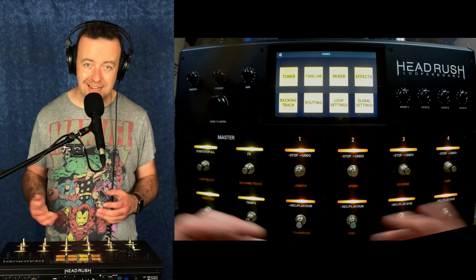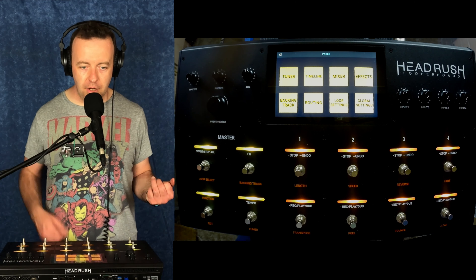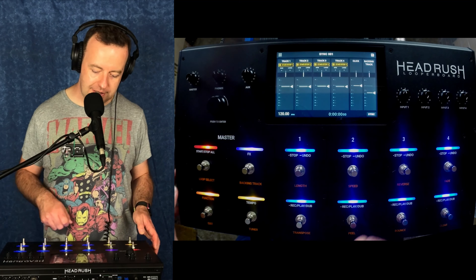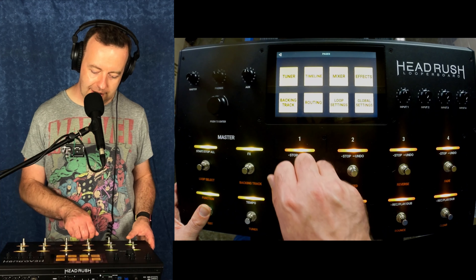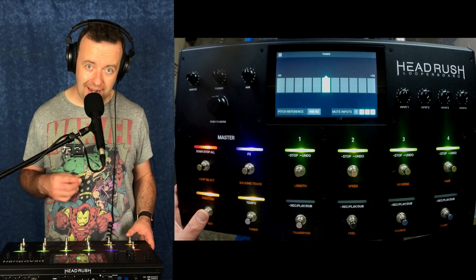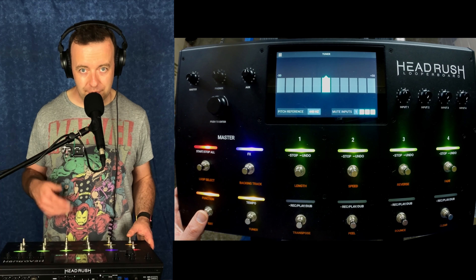This is brilliant because now I can actually go, what's the mixer doing? Instead of stopping playing and bending down to touch the screen, I can go into here and see the mixer running if I need to. I can hold that down again and go back to the timeline, hold it down again, and I can go to the tuner. The tuner mutes me because I can mute it — and that's another thing: you can now mute the audio coming in when you're playing with the tuner.